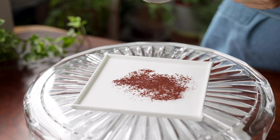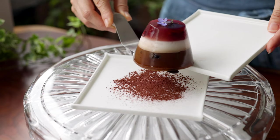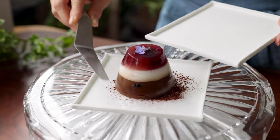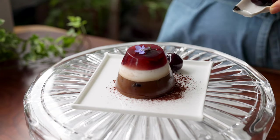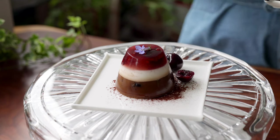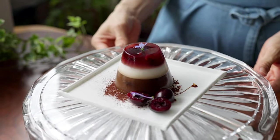Another easy plating idea is to use cocoa powder. This agar dessert was my favorite flavor combination. I like the tarty flavor of the cherries with the roselle syrup on top, paired with the coffee and chocolatey flavor of the bottom, and intermediated by the creamy coconut flavor in the middle. I called this dessert Black Forest Magic.